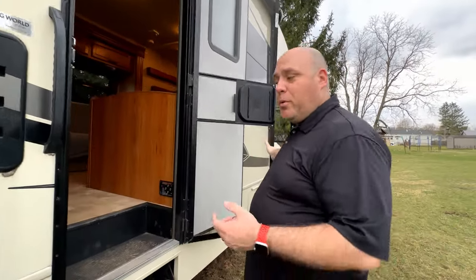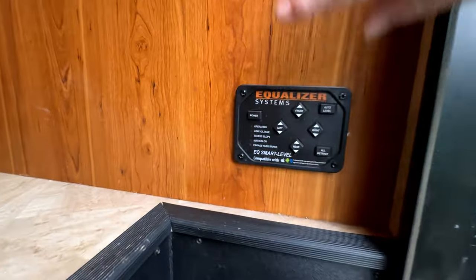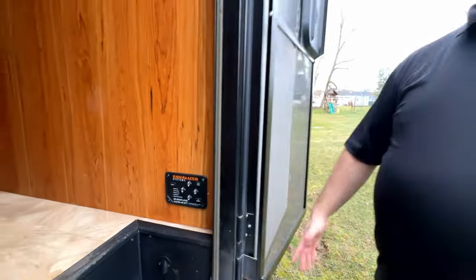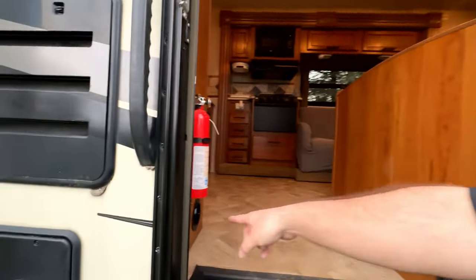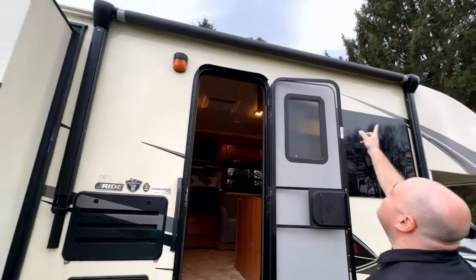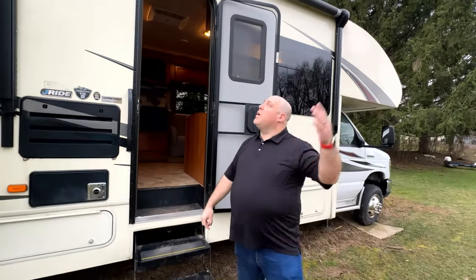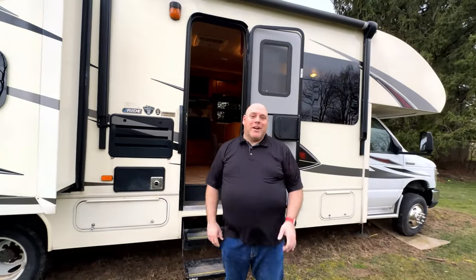Right inside the camper, we've got the controls to the leveling jacks. You literally just hit the power button and hit auto level, and usually within about a minute the camper is all level and ready to go. We've also got controls here for the awning — it's a power awning, about 10 feet wide and comes out probably 10 feet or so. Really handy on a hot day to set up your lawn chair out here.